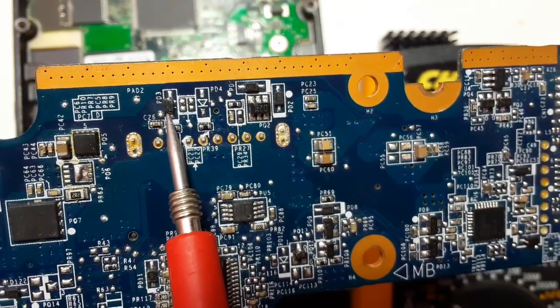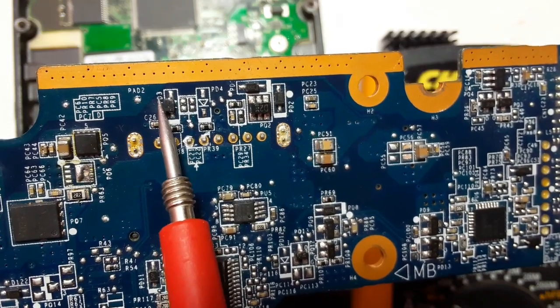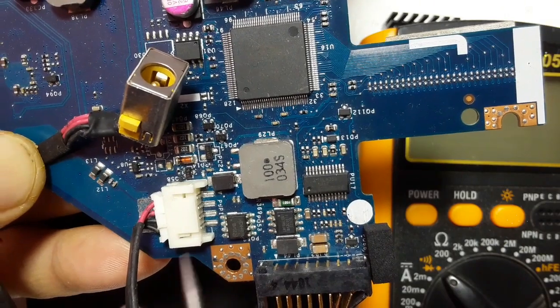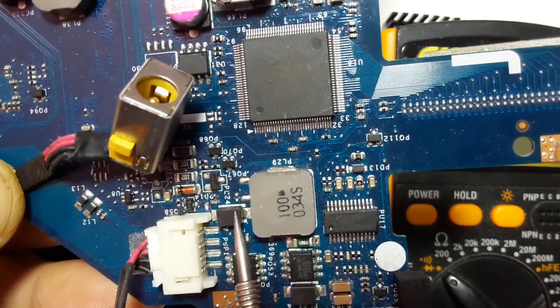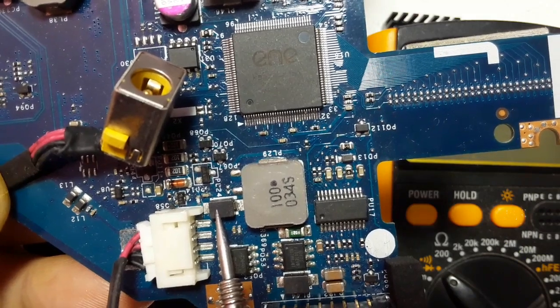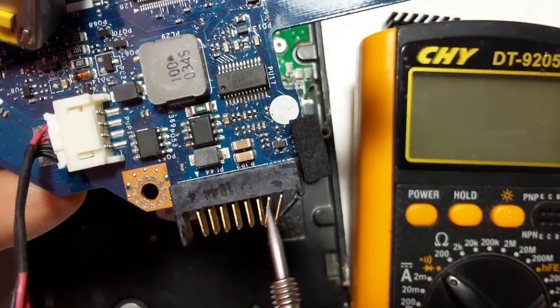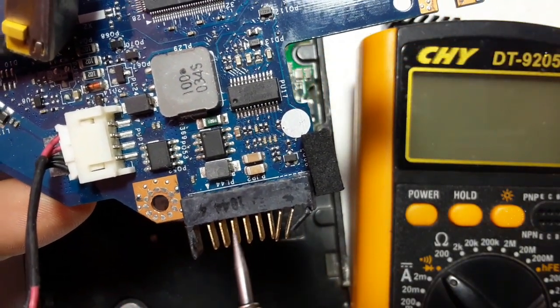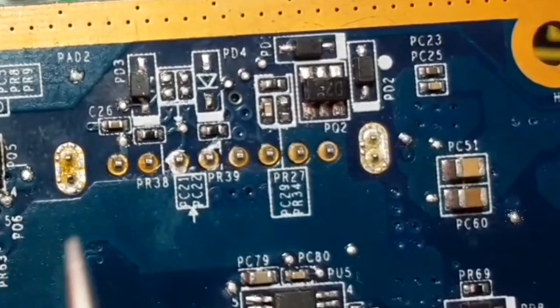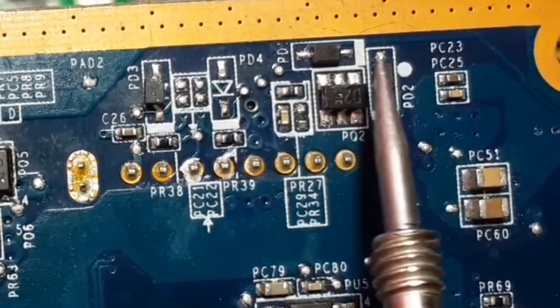So the reference for diodes can be D or PD. So here we have another motherboard. As you can see, we have the diode here — the diode for the power jack and for the battery connector. We have its protection diode, as you can see. So let's test right now these diodes.